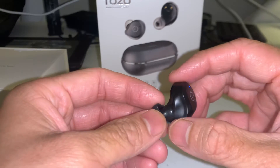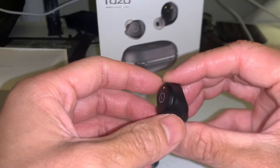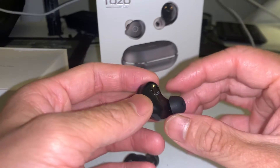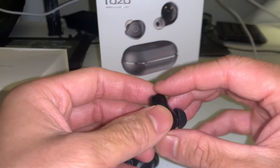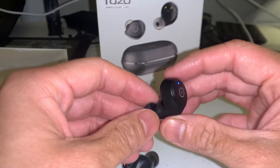Compared to the TruEngine 3SEs, they're both on par in terms of comfort. I would say the TruEngine 3s were a little bit smaller in size, which I did like, but I would say they're on the same level overall in terms of comfort.